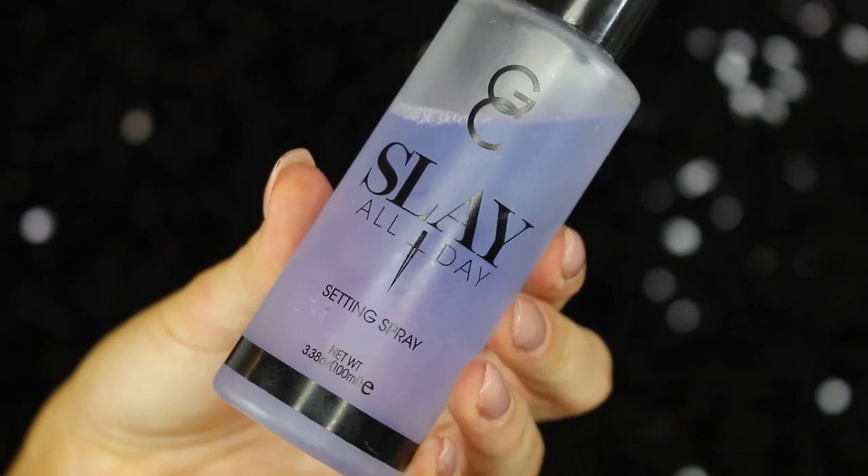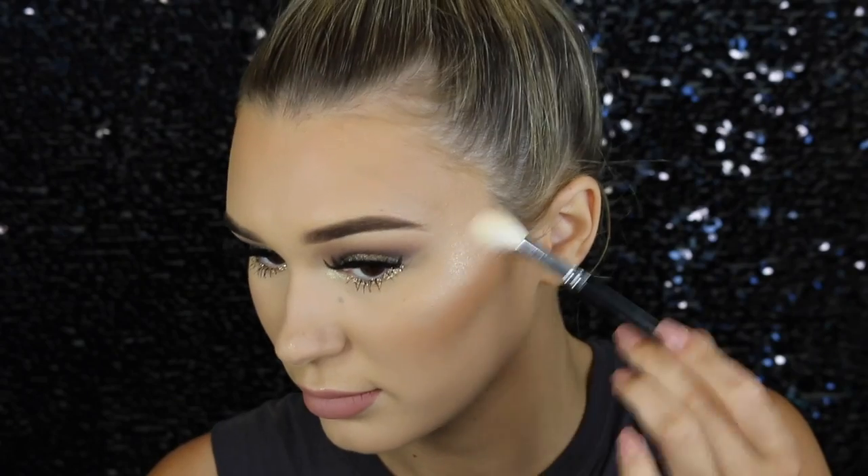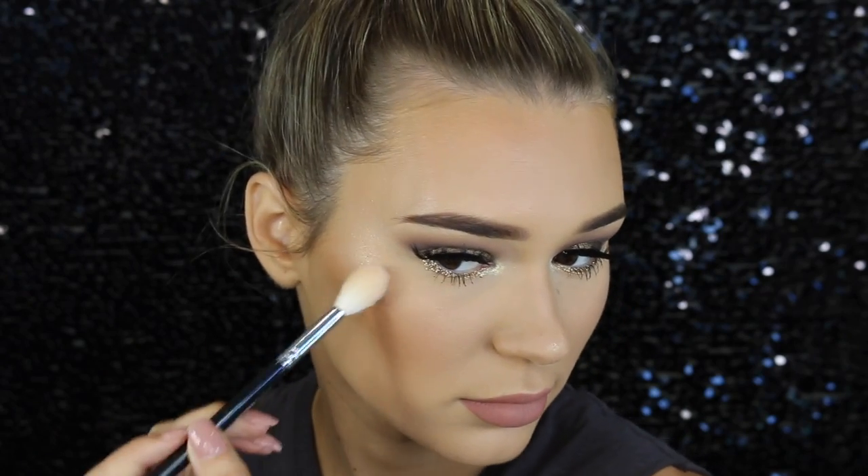I really like nude lips so this is perfect. I blend it out, making it look nice and smooth with no harsh lines. Then I'm setting my face with the Gerard Cosmetics setting spray so my makeup doesn't move all day. Finally, I'm finishing off with even more highlighter from Physicians Formula — it's so stunning, and I'm packing it directly over the top since the setting spray makes it really pigmented and helps it stick.